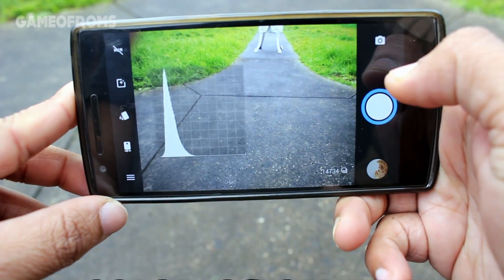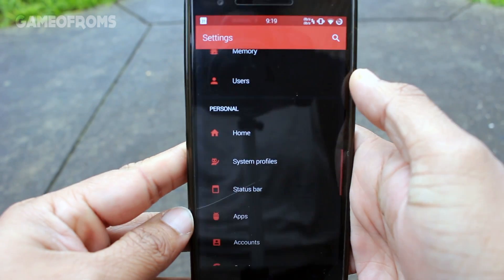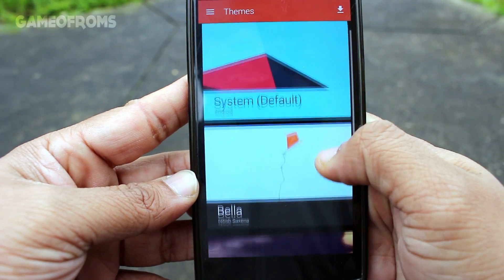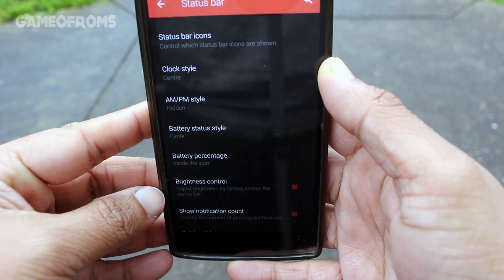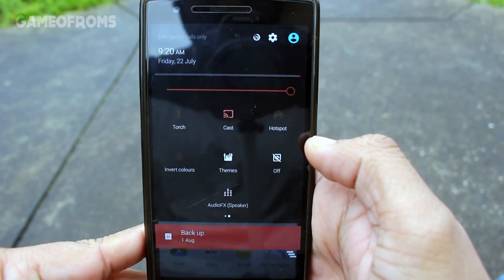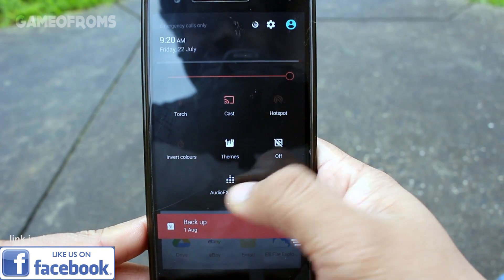Now let's talk about customization. This ROM doesn't have much in the way of customization options — as I said, it's a performance-driven ROM. It has the CM13 theme engine, normal status bar customization, notification drawer settings, and button customization, just like CyanogenMod 13.